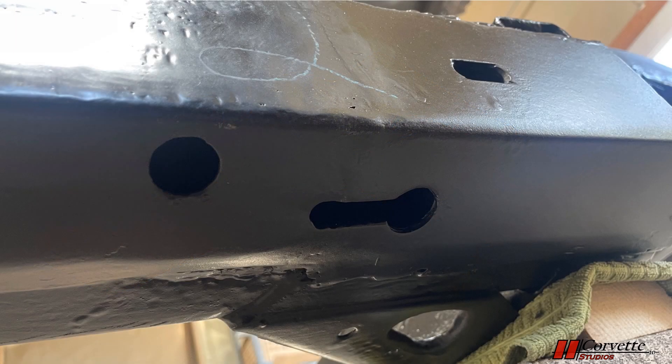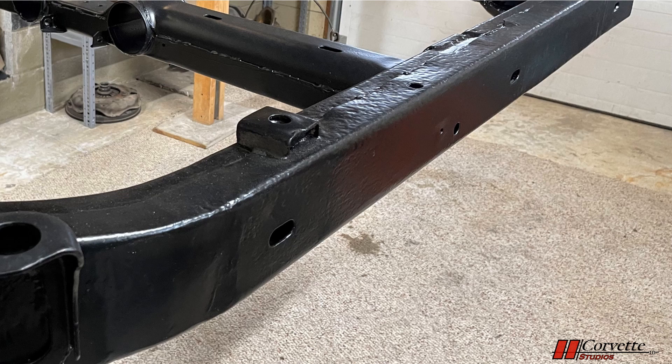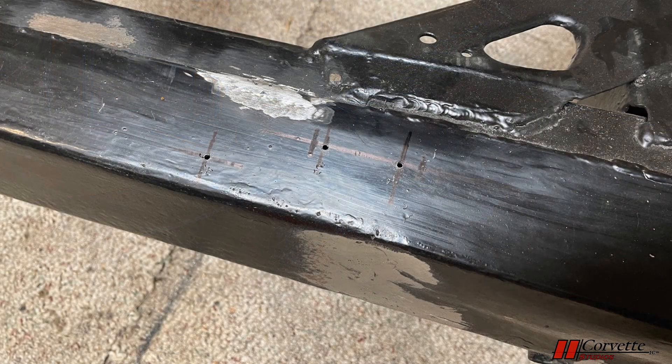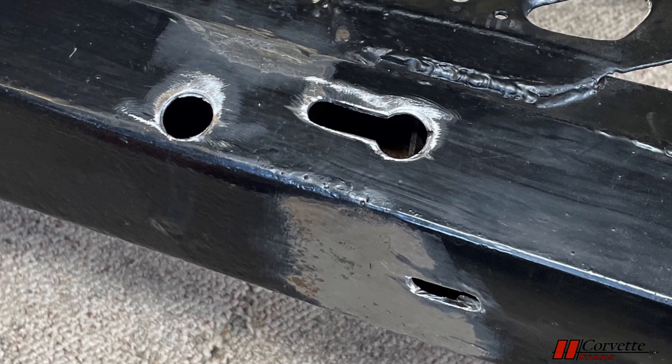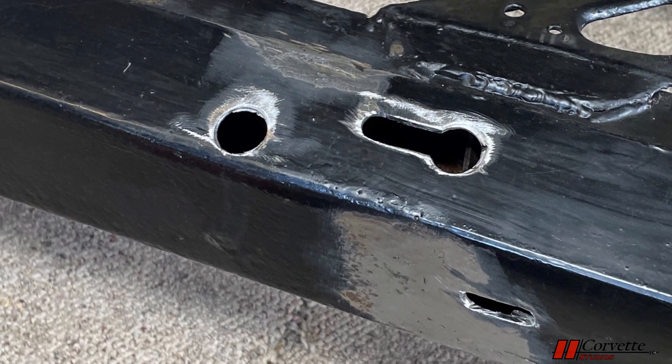There are a number of holes and slots in the frame for attachment of various parts and pieces. The openings at the side rails are from a side exhaust attachment. Because we replaced portions of the frame on the sides, some of the openings were gone. Although we do not have side pipes, to make this a correct restoration, holes were put back in place.